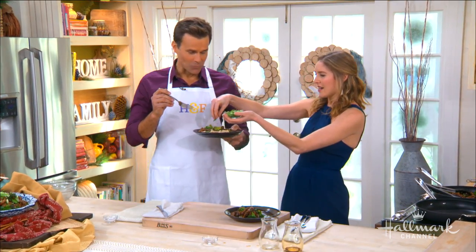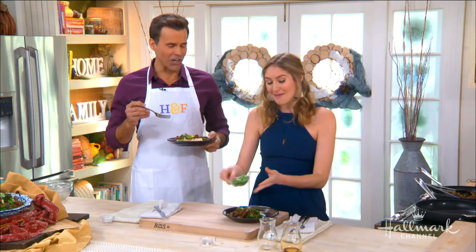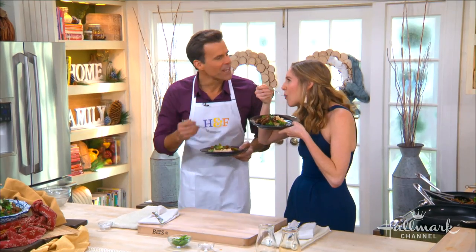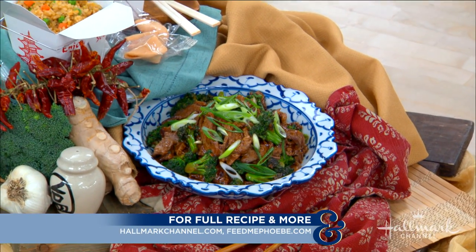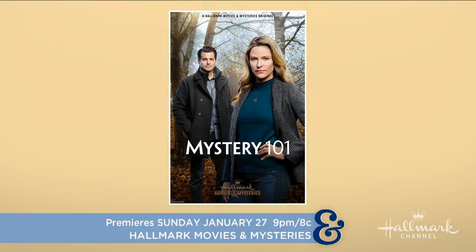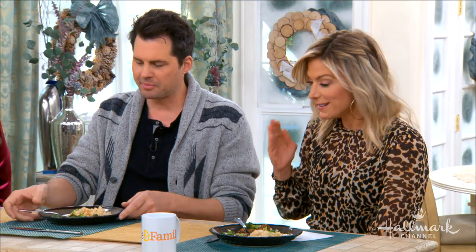Don't forget your scallions - they're beautiful! Time to taste the finished dish. Visit hallmarkchannel.com and connect with Phoebe on her website feedmephoebe.com. Be sure to watch Christopher Balaha in Mystery 101 on Sunday, January 27th at 9/8 central on Hallmark Movies and Mysteries. The Mongolian beef was a hit - the plate is completely empty. Stop by whenever you want, we'll always feed you!